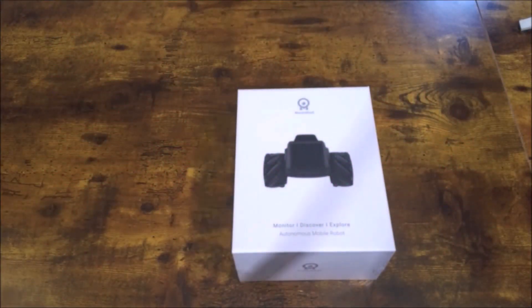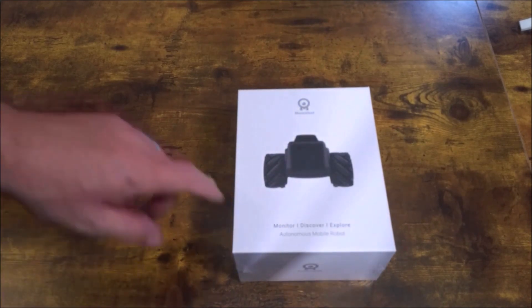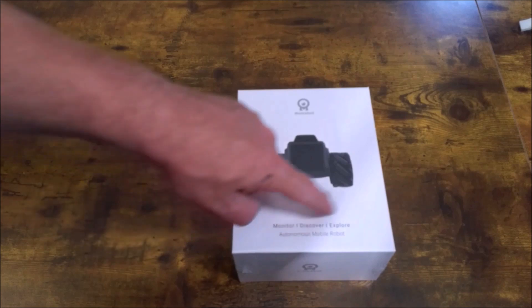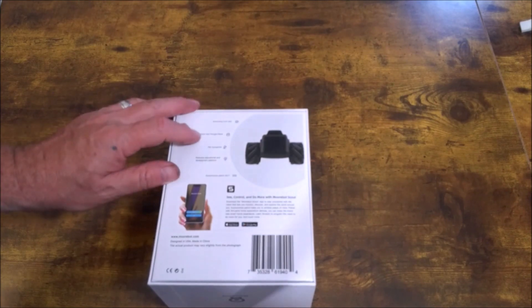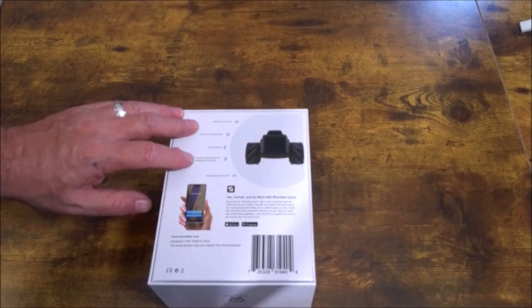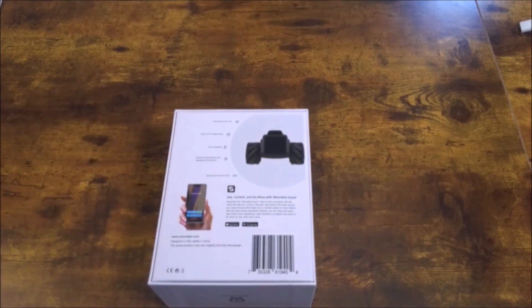Okay people, now it's time for another edition of 'What's in the Box!' We have the Bot Monitor Discover Explore Autonomous Mobile Robot Scout. On the back of the box: monitoring from afar, works with Google and Alexa, pet companion, robotic educational development platform, autonomous 24/7. See, control, do more with Bot Scout — I'm excited!